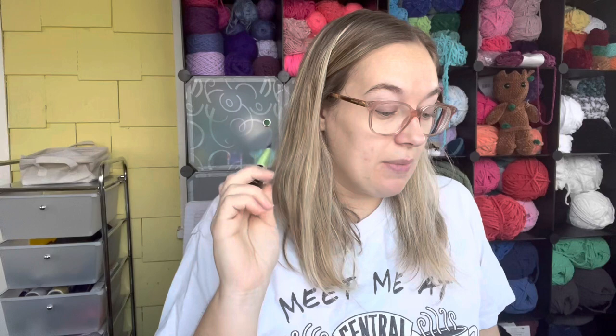For the letter M, I did not get any uses on this because I was working on a sample primer that took me longer than I thought. It's the Master Prime primer from Maybelline. That will go back in the drawer, or I might start using it now that the sample is gone.